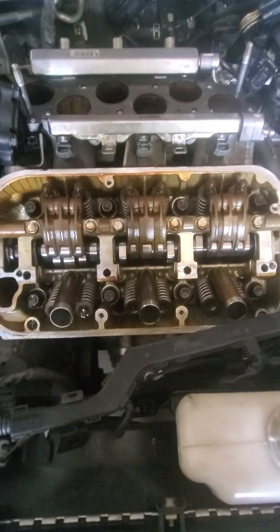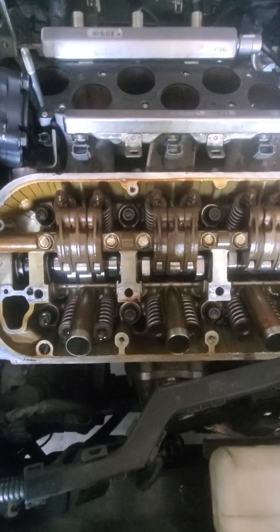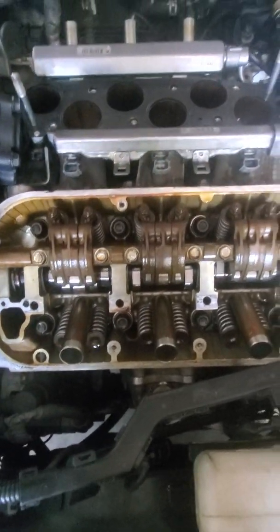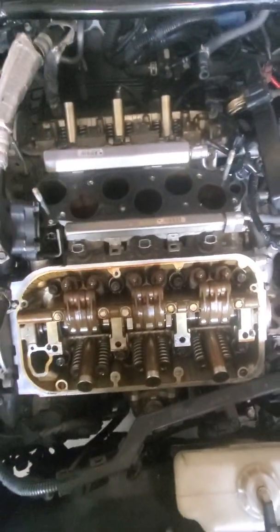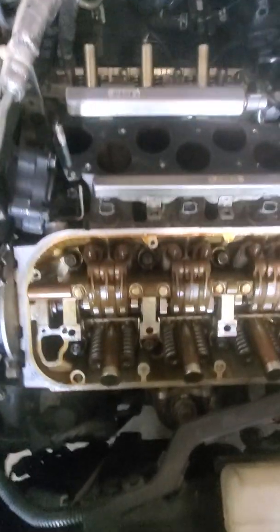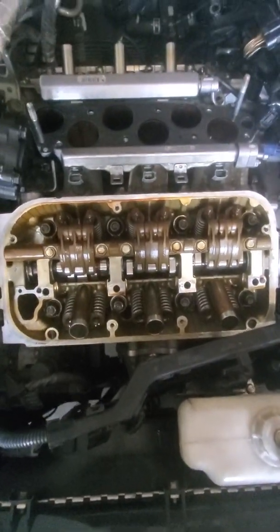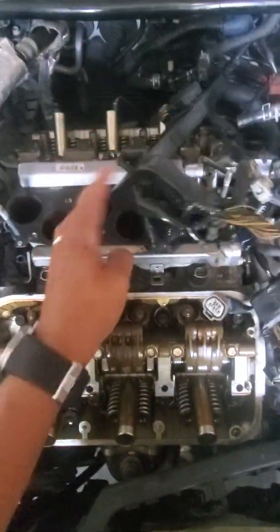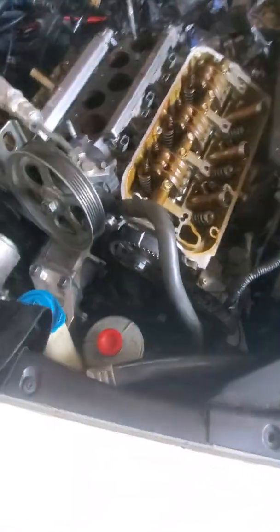Both cams are already installed on this side. When you install the camshaft, take a little bit of oil and spread it on the top of the camshaft just to keep it lubricated. To do this job, take out the intake manifold, remove the harness, and to remove the valve cover you have to loosen the power steering pump — only loosen it. Then take out the valve cover and I recommend removing the harness; it makes it way easier.